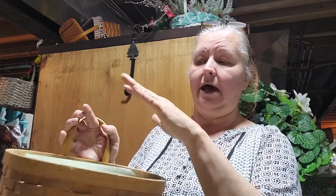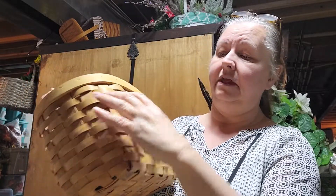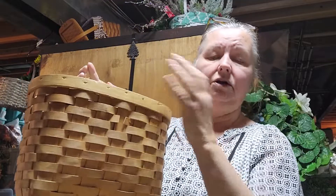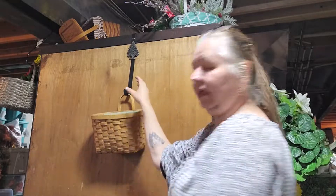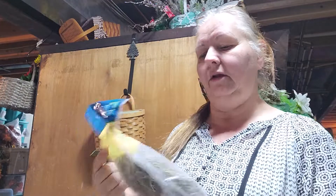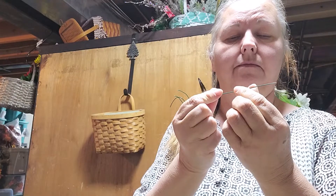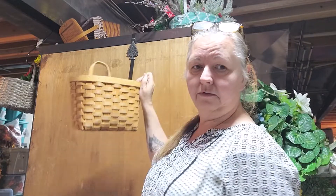I don't want the arrangement to go too high — about this big — and I really want a little flow on this side. I went ahead and put my door hook up here so I can work on this corner and you can still see what I'm doing. I grabbed the Spanish moss from the Dollar Tree. I don't have any U-hooks right now, so I just took some wire and cut it to make my own.